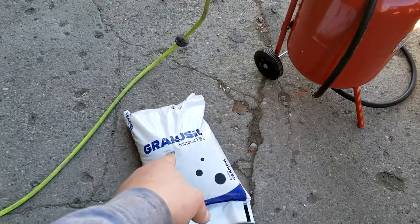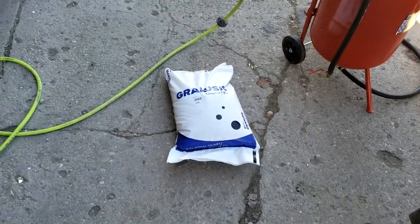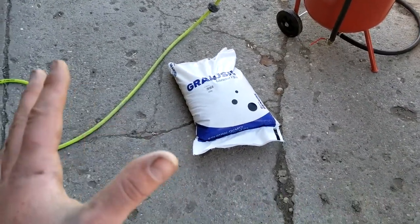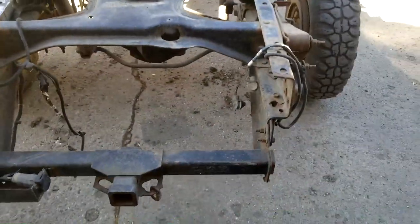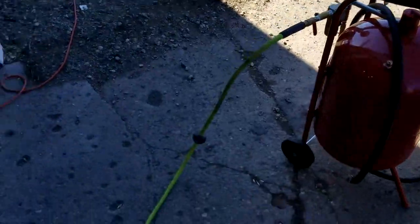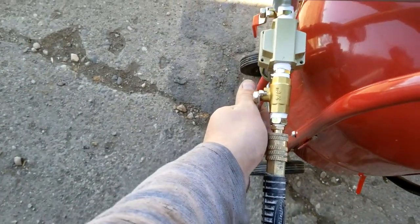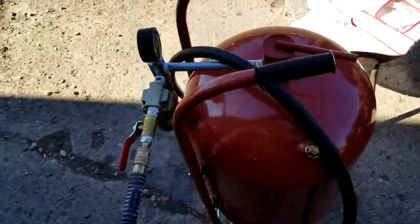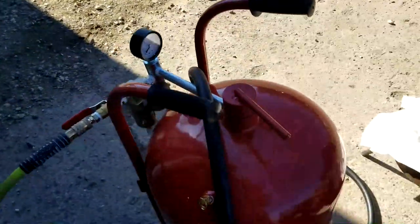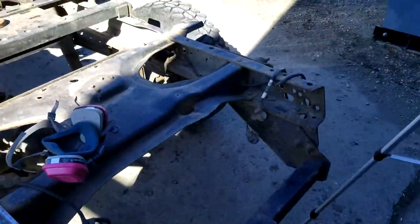The sand I'll be using today I picked up from my local hardware store - only about seven or eight bucks a bag, got four 50-pound bags. It's a silica quartz type of sand meant to not be reused, so you wouldn't use this in a blasting cabinet - you'd get something different for that. But it should work great for what I'm using it for since I'm not going to be recycling any of the sand. Alright, the air compressor's hooked up and ready to go. I'm gonna put my mask on, put my hood on, and we'll start sandblasting.